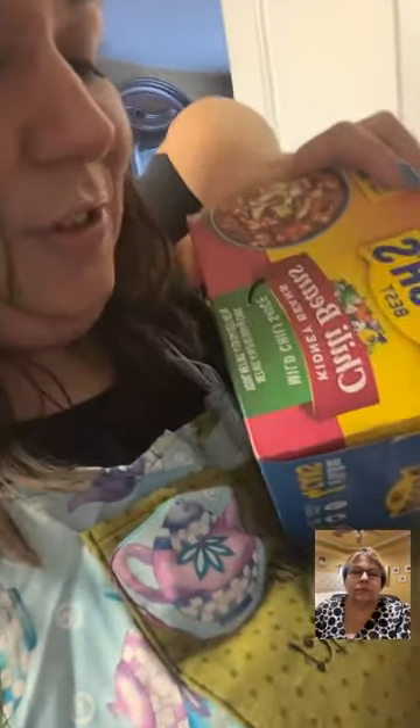I forgot to add kidney beans — I had them too! I put in two of the same beans like an idiot. I wasn't paying attention, I'm tired and didn't sleep very well. Should I add them? It's already boiling — all they need to do is get warm if you want them in there. Yeah, I wanted kidney beans so let's add them.